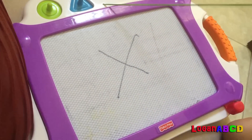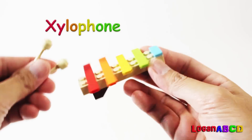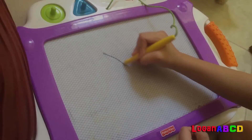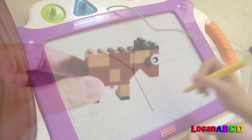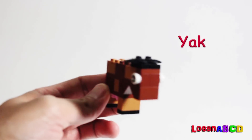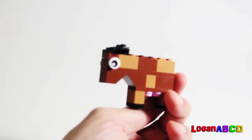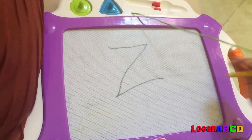X is for xylophone. Y is for yak. Z is for zebra.